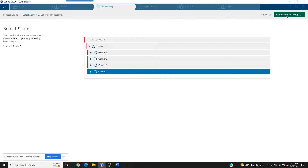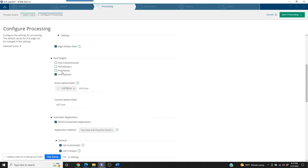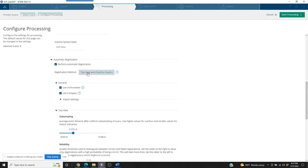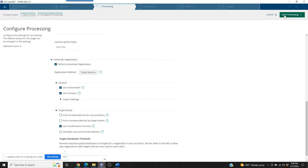We're going to highlight Garden One and go to Configure Processing. The main thing we need to do is come to the Find Targets section and make sure the Sphere Targets option is chosen — not checkerboards or markers, but spheres. For sphere radii: we're using 140-millimeter spheres, so our radii is 0.07 meters. Lastly, we're going to our registration method, which is listed by default as Top View and Cloud to Cloud. We're going to change that to Target Based — meaning it's not going to try to look for building geometry that isn't there. We're telling it to simply identify the targets. Then we start processing.